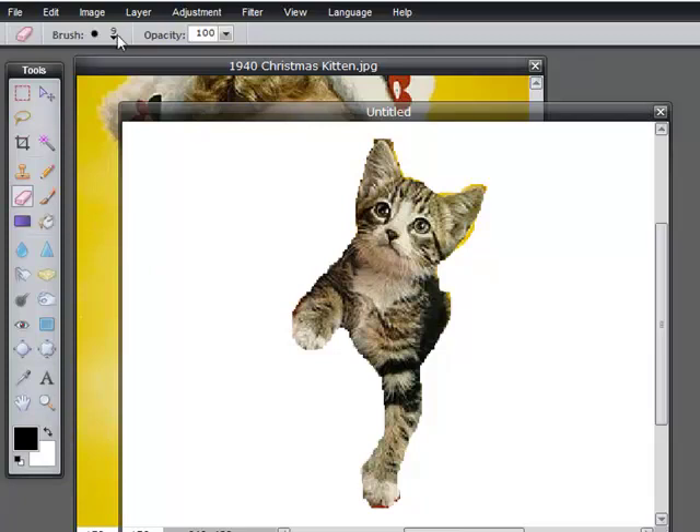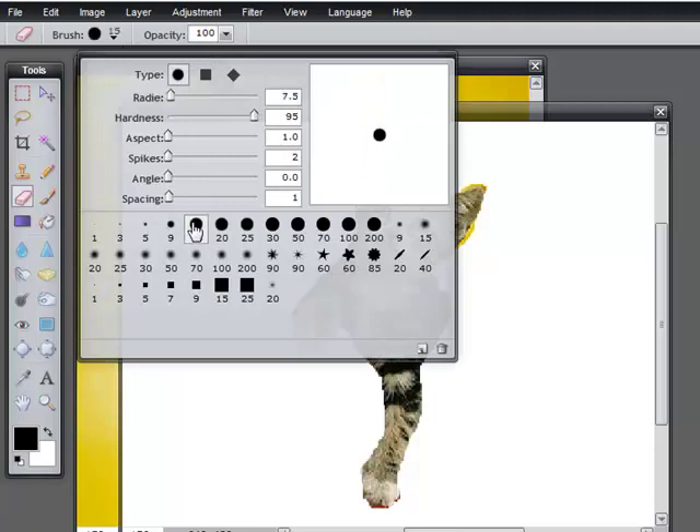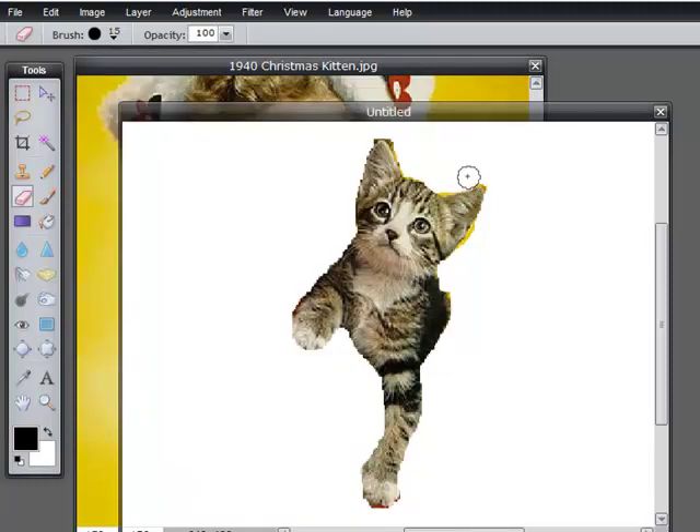I'm going to activate the eraser tool. The eraser tool has varying brush sizes — let's choose 15. Click to clear that. I'm just taking away the yellow edges. Just click with the eraser tool to get rid of what you don't want. He's good enough.